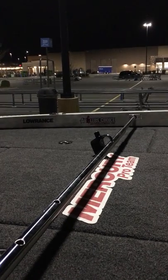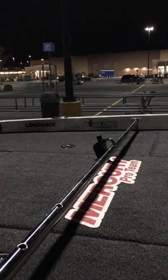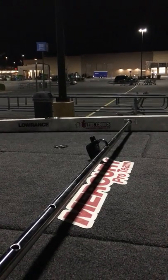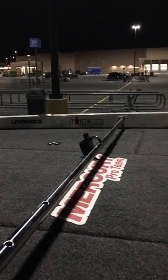Of course, there's nothing that's a hundred percent. But my goal is to make the boat as difficult a target as possible, so that a potential thief will see the time that's going to be involved in stealing something off the boat and decide to move on down the road.